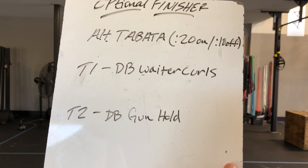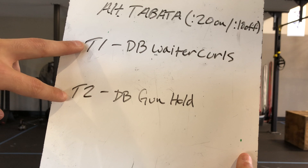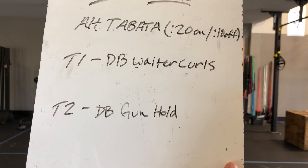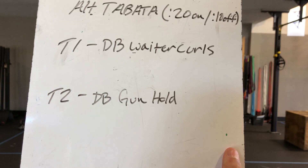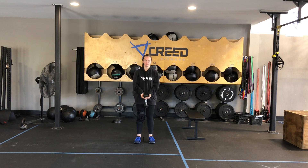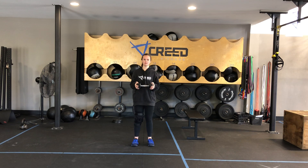I challenge you with a little bicep finisher — an alternating Tabata. 20 seconds on, 10 seconds off, five rounds total, so five minutes of work. T1 is dumbbell waiter curls, T2 is dumbbell gun hold. For waiter curls, Mandy is holding like she's holding a tray — palms open — and she's curling that weight up to her chest, making sure her biceps stay engaged the entire time. She'll curl for 20 seconds, rest for 10 when the Tabata beeps, then go into another 20 seconds of a gun hold, holding each head of that dumbbell across. If you have a heavier dumbbell, this is a great challenge for those biceps — a great finisher to top off those arms. That was one set; she'd roll through four more sets total for five minutes.